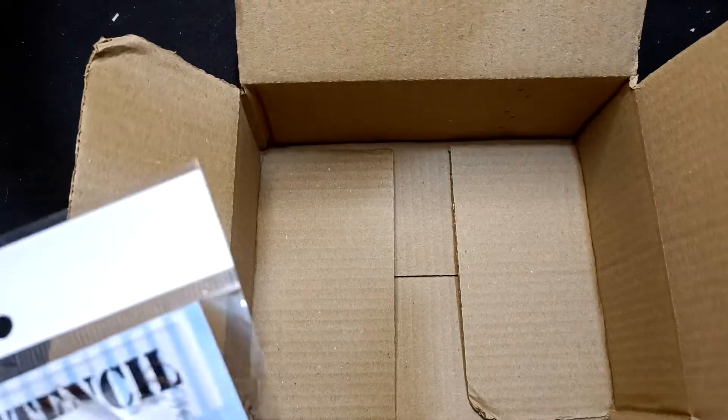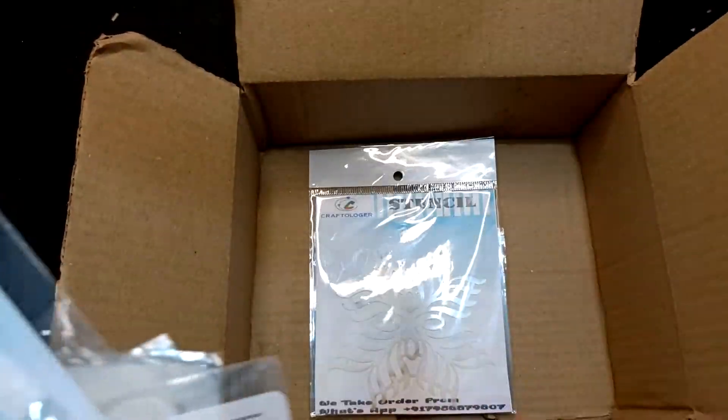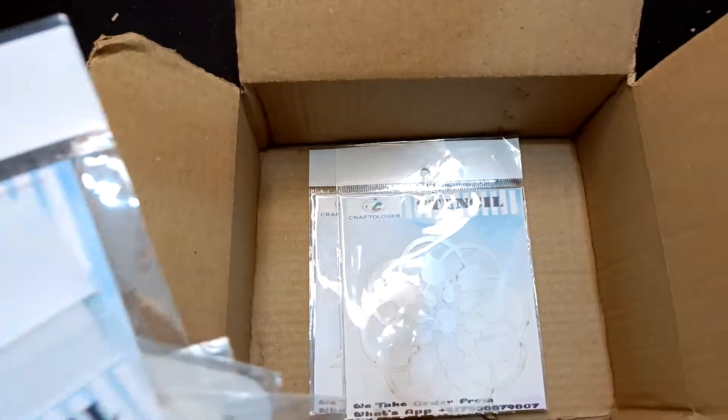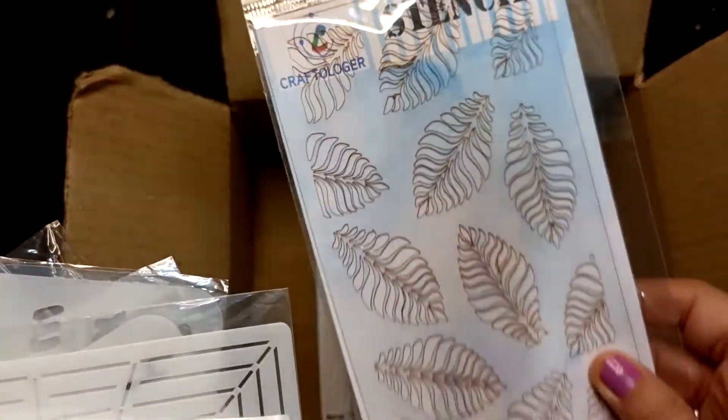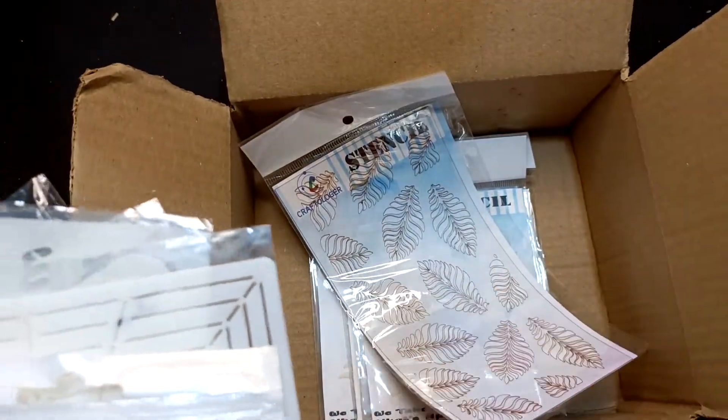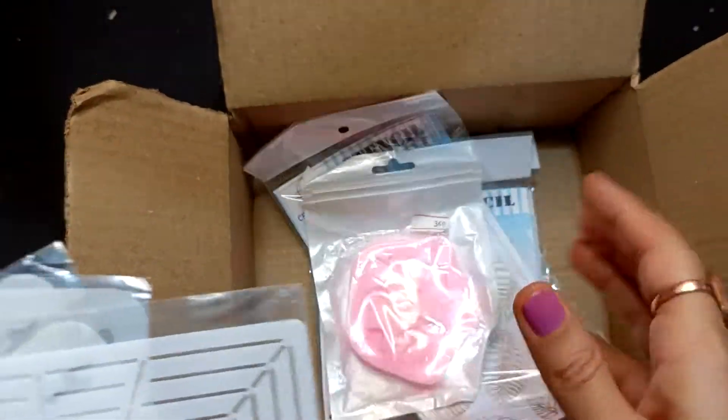Let's start — what all things you are getting in this box. We are getting these kinds of stencils — these are reverse stencils. The MRP of each stencil is 120 rupees, and these are 175 rupees for the 4 by 8 size.